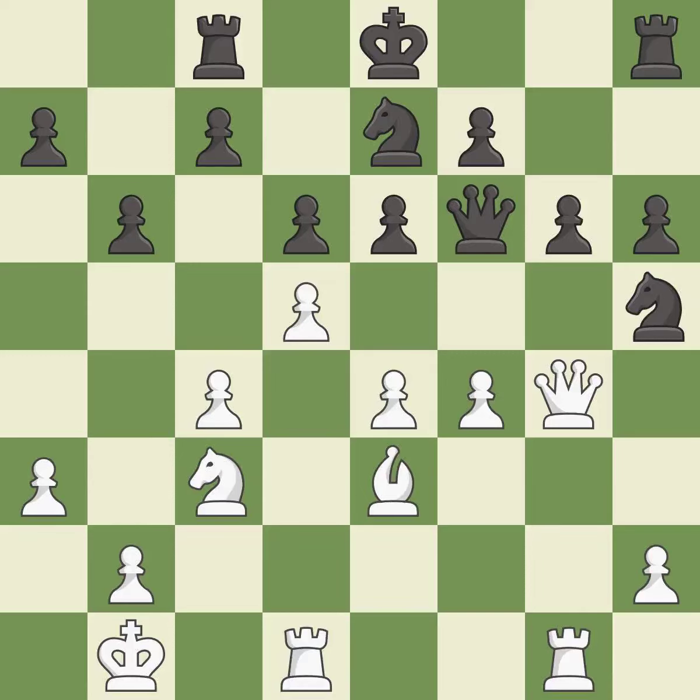This is the strongest option. This misses an opportunity to develop a rook off its starting square, which is an inaccuracy. After all captures, this is an equal trade. This threatens to take an outpost with a knight.